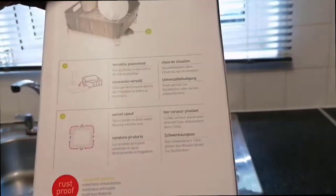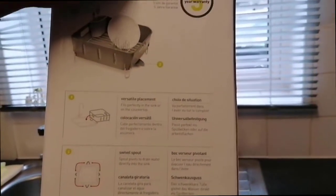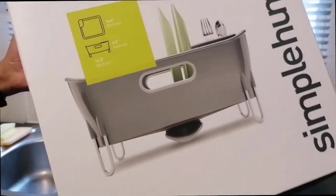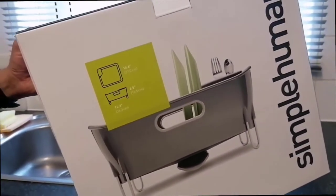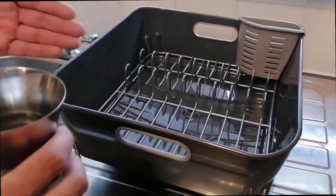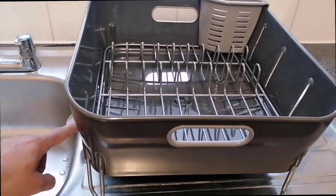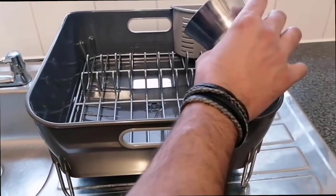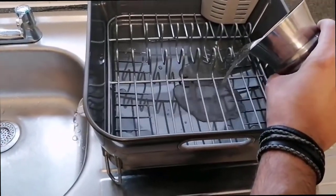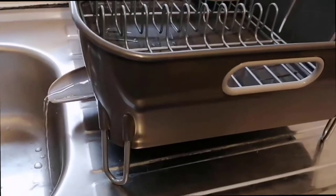It is fully stainless steel, 100% rust proof, which is nice. It's built like an absolute tank — it feels very, very sturdy. It's rubberized in all the places that it needs to be, like the parts that hold the silverware. It's just a really well-made unit. The bottom rack is removable and it does have a drain on it too, so you can take it right out, wash it, put it on there, let it dry, and either drain it or let it evaporate. It works really, really well.